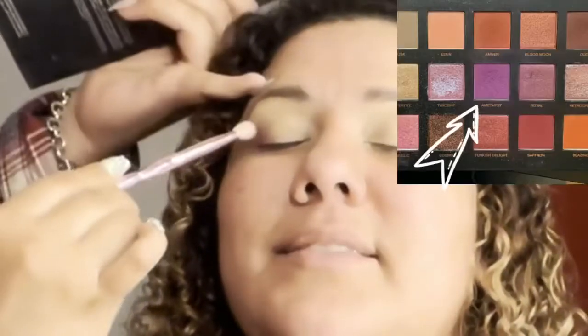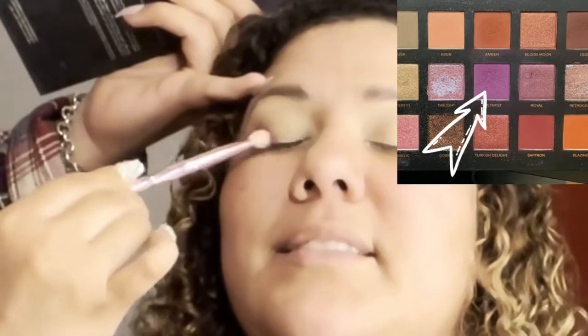I'm starting out by using that amethyst purplish color — well, it's called Amethyst — and I'm trying to do like an outer corner kind of upwards towards her edge of her brow.